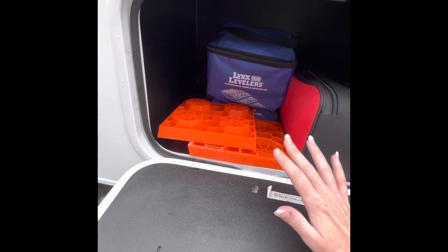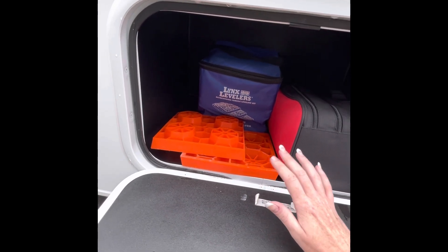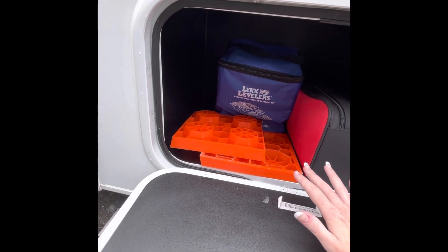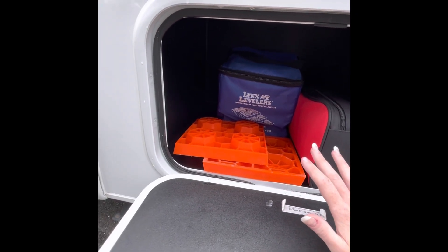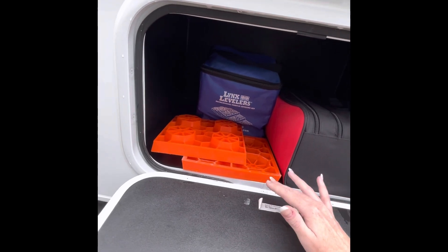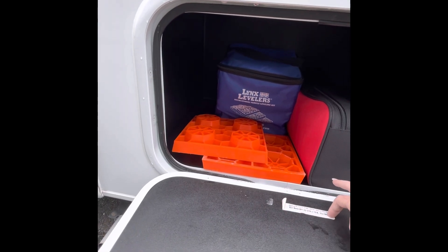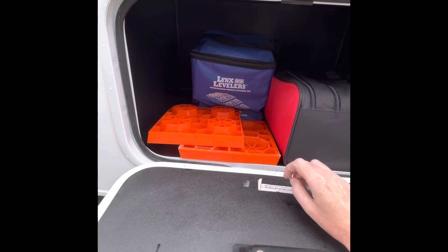If you are on unlevel ground, you won't be able to extend the slide-out on the RV, and you'll also have problems with your fridge. You need to be level for the fridge to operate correctly — if it's unlevel, the Freon will not reach the fridge. So whether it's a driveway at an incline or an unlevel campsite, use the leveling blocks to make the RV completely level.